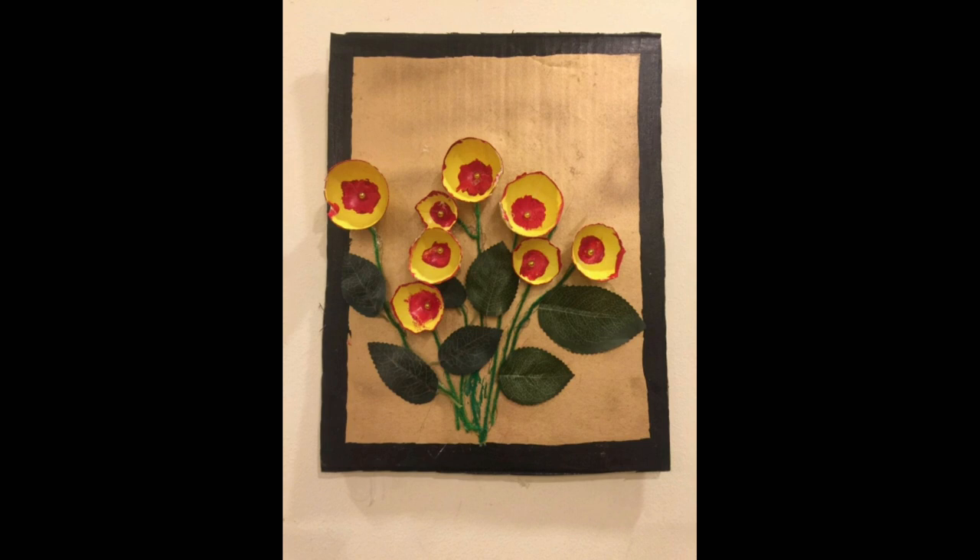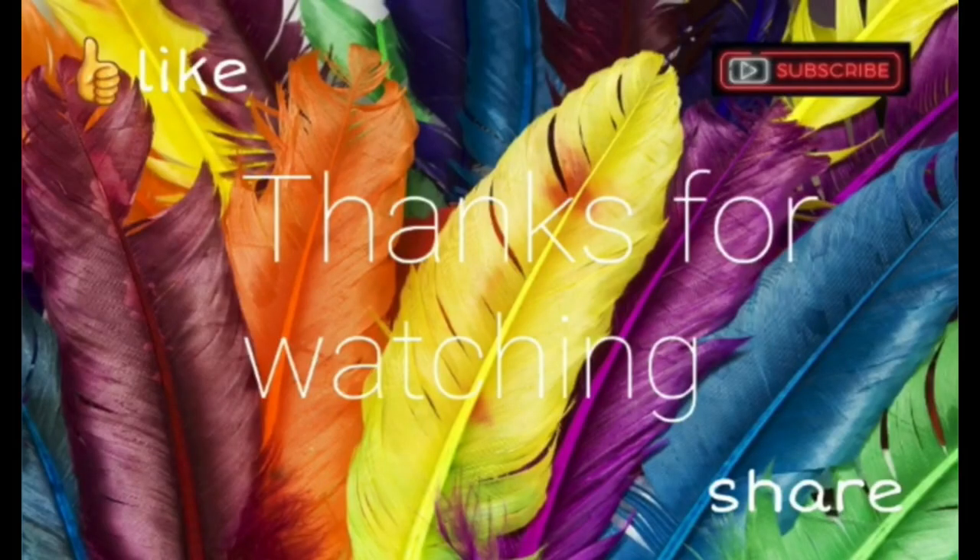I hope you enjoy this video. Please click on the like button, subscribe to my channel, and click on the bell icon to watch our latest videos.